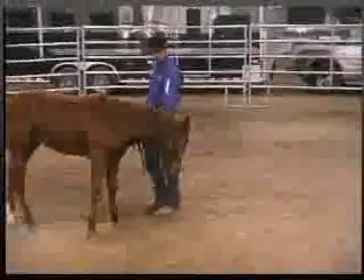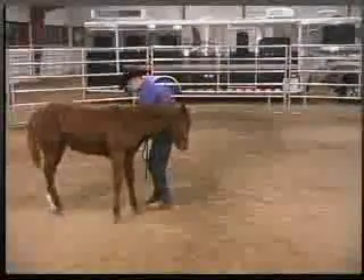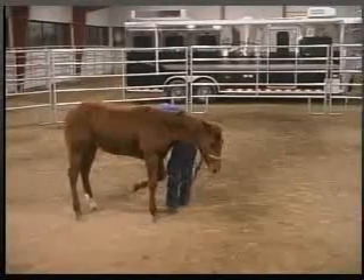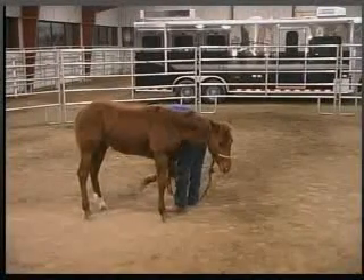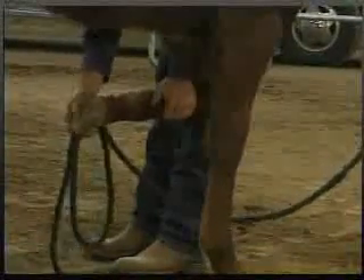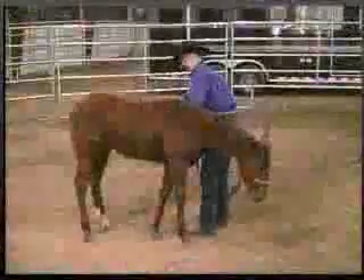We'll move him again, back up, go back down his foot, pick up his foot, hold it a little longer this time, start to play with his foot — maybe rub the dirt and sand out of his hoof — and start to move it around like a farrier would. Tap on it, then set it back down.